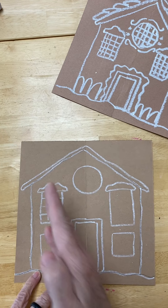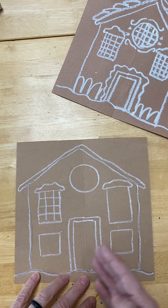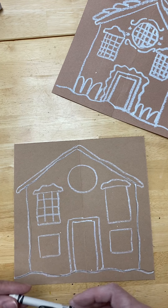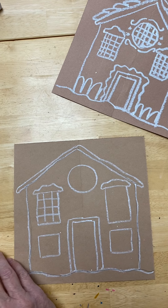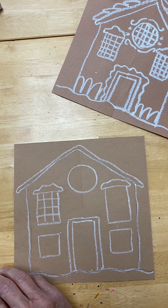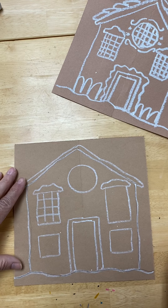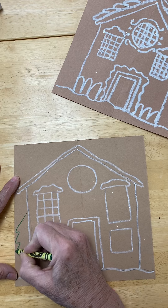Folding the paper helps me do the same thing on both sides of my house and keeps things centered. I like to draw everything first so I have a basic outline in white, and then I go back in with my colors and start adding detail — different items or objects decorating my house, adding color.